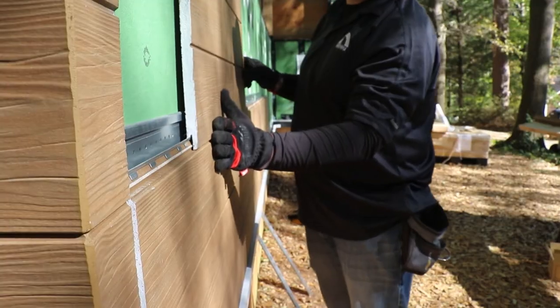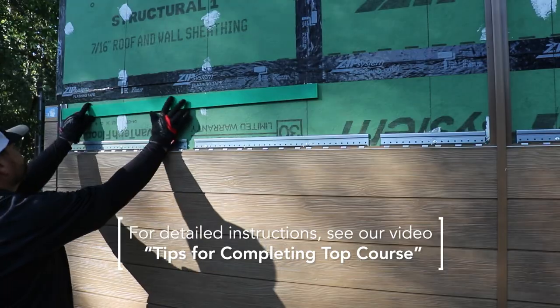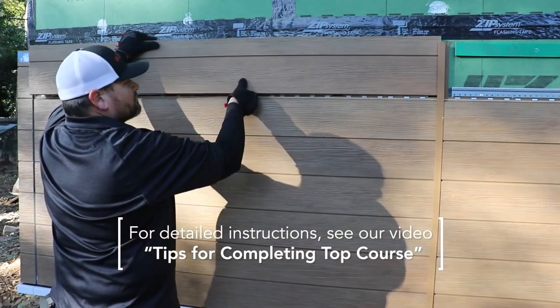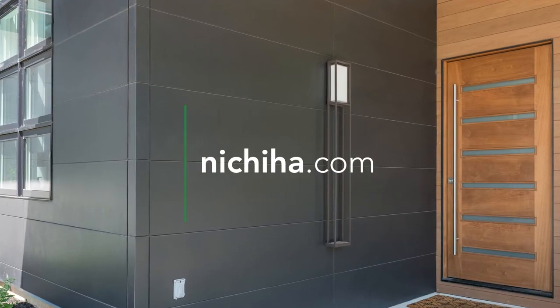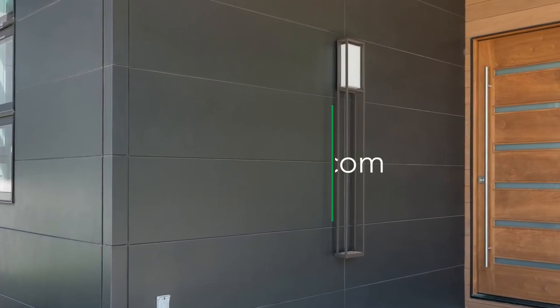Add additional courses as needed until you have reached the top row of your wall. To complete your wall, see our video titled Tips for Completing Top Course. For more information about Nichiha's architectural wall panels, visit Nichiha.com.